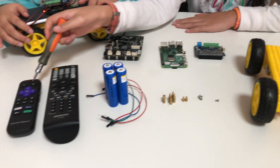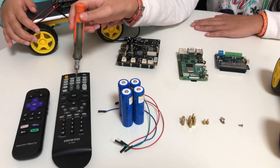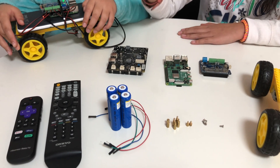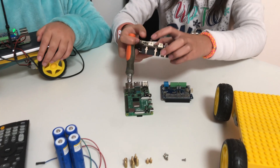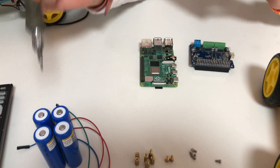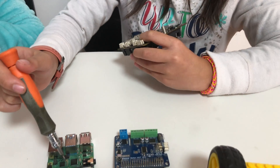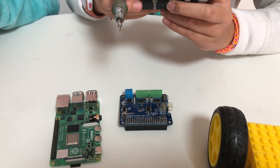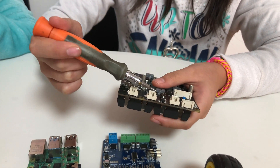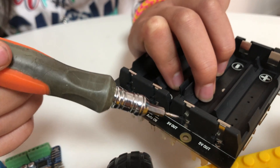This is our TV remote, which is connected with our home theater receiver. This is our UPS board. These are our 18650 batteries — we put them right here. Our Raspberry Pi 4 and our motors need extra power, so we have these two areas which have five volts out.